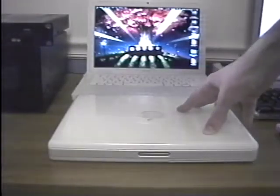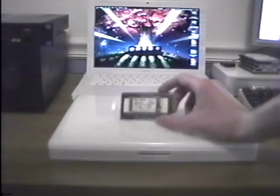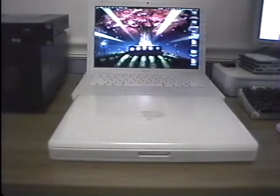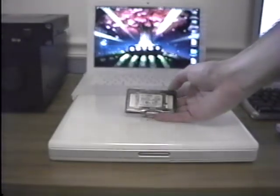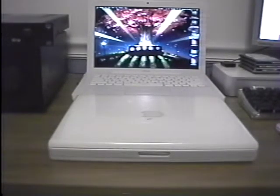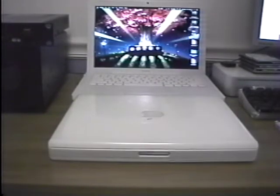Here in front of me we have my iBook G3 again, and it is finally time to upgrade the storage. What I have here is an M-SATA to IDE adapter, a 128GB M-SATA SSD, and my spudger. Last but not least, here is a slot-loading combo drive I am also installing in the unit because the optical drive is dead.